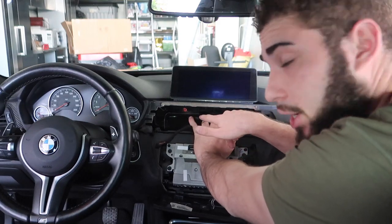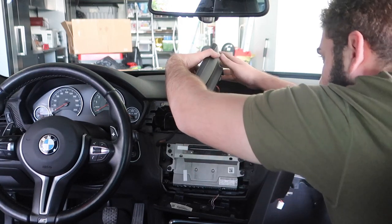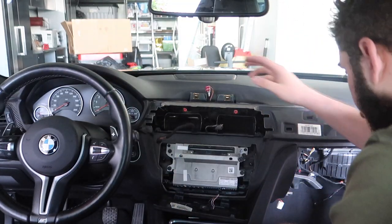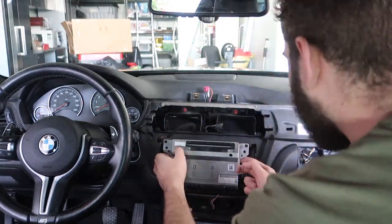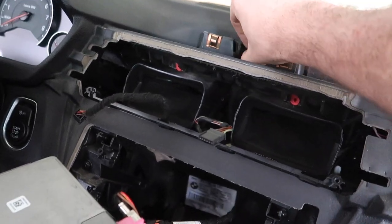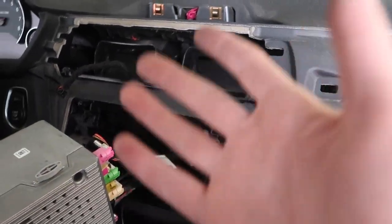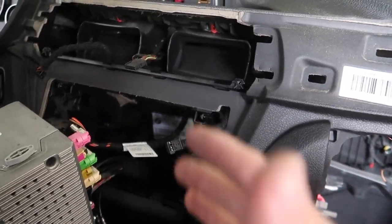There are also two screws down here you need to remove. Once you do that you can pop this thing out - there's just one cable in the back, a purple cable, that you need to pull out. The screen is officially out. This cable we're going to reroute down here for the MMI system. Let's go ahead and remove the four screws for this as well. Now that we have our head unit out, our screen out, this cable accessible, and this whole portion accessible - it's basically just wiring from here on out, and everything is plug-and-play.